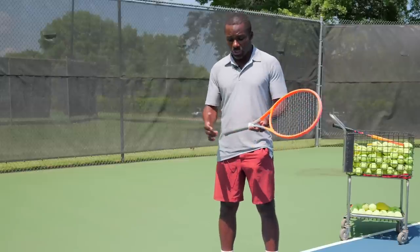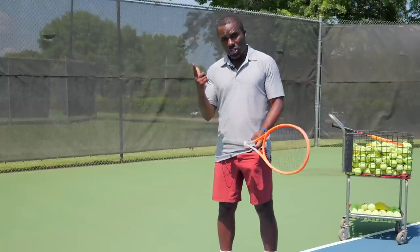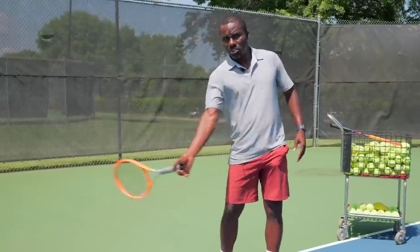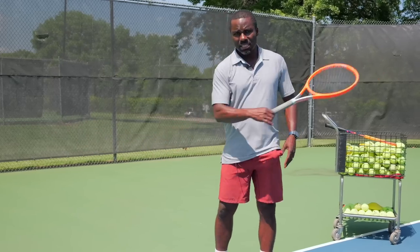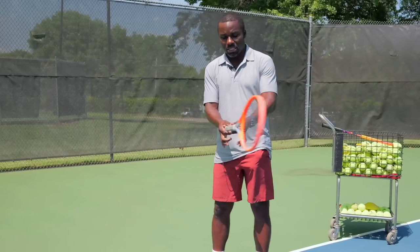The very first thing we want to do is just understand the hinge. Go ahead and pinch your racket with two fingers and just start off swinging like this a little bit. Feel yourself where the racket is lagging behind, and it's just because it's slipping through the fingers. I want you to keep the action of the racket in mind.